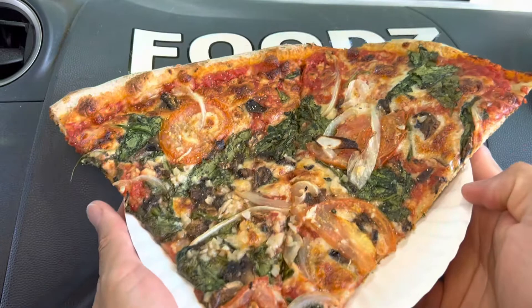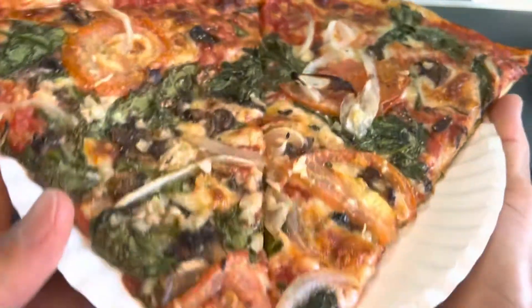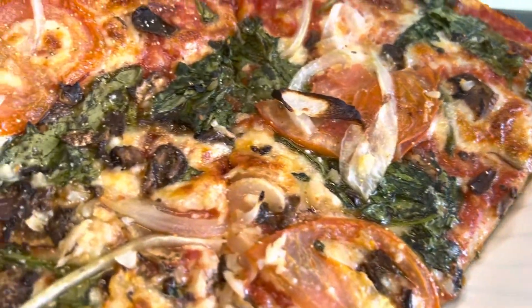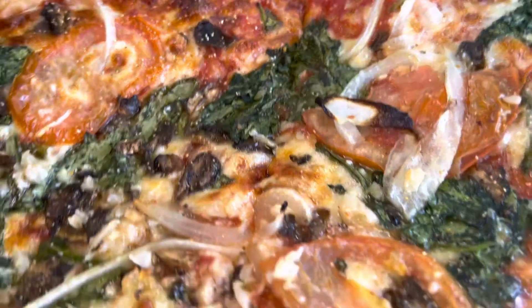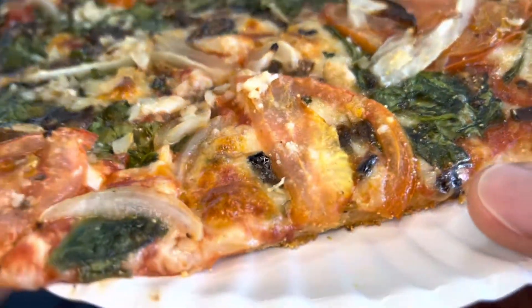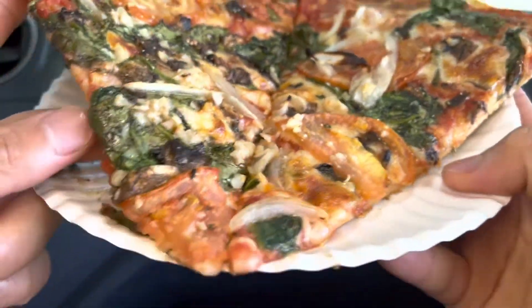Here we go! Wow, this is huge, guys — look at that! All right, you have your onions, tomatoes, spinach. I don't really see olives here... well, we'll find out. Oh yeah, there — I think that's olives. And you have cheese and some tomato sauce. Here we go!